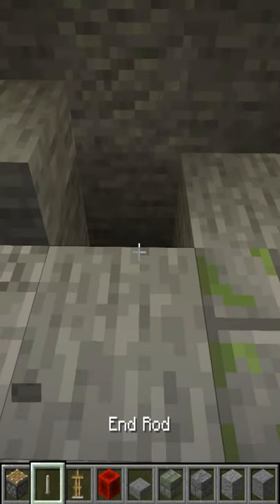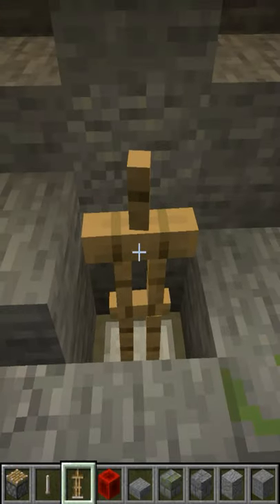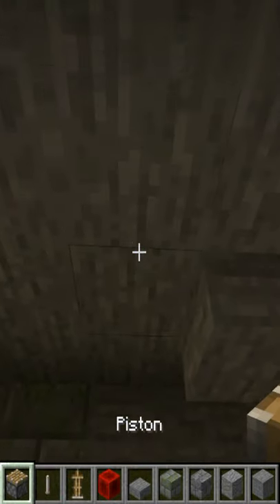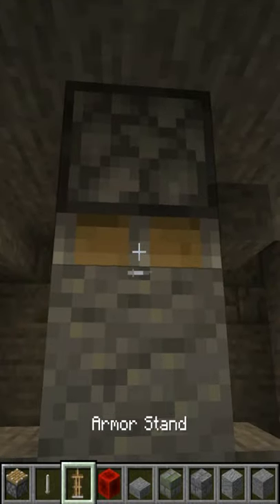Find out where you're going to put your armor stand or where you want your Excalibur sword and place it in nice and straight. Above that we're going to place a piston two blocks above it, and then we're going to put a block of our choice right in between the two to seal it over.